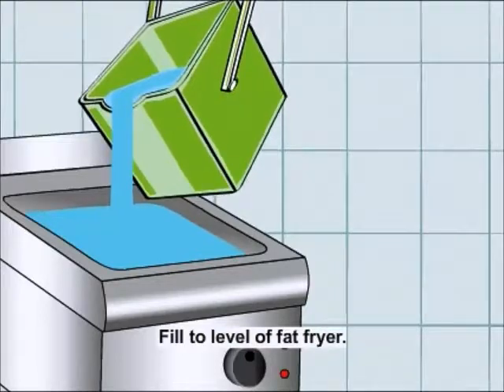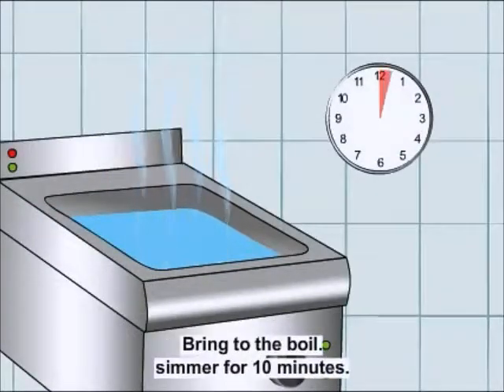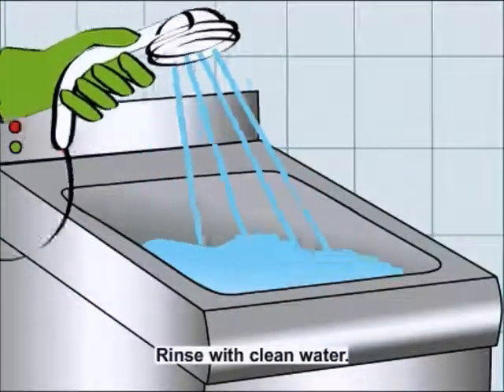Fill the solution to the level of the fat fryer. Bring the solution to a boil and let it simmer for 10 minutes. Drain out the solution, then rinse the fryer with clean water.